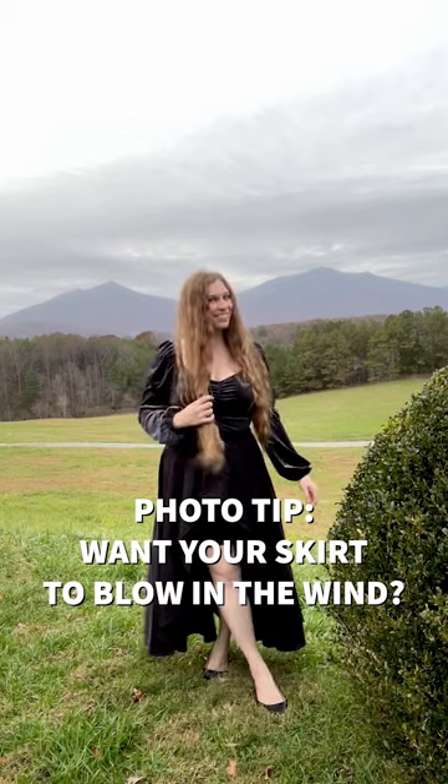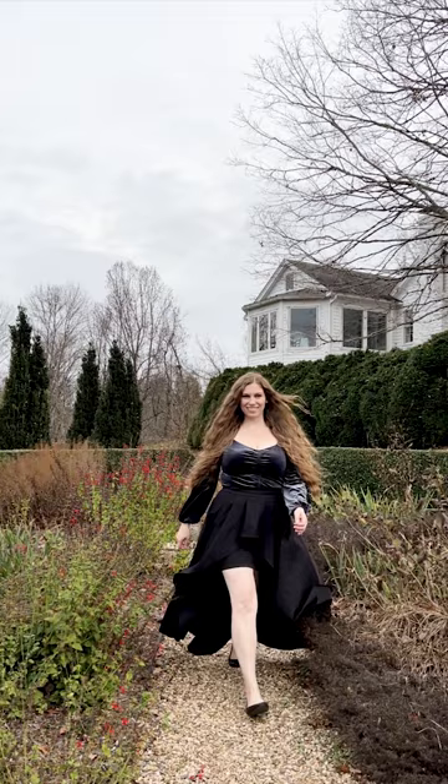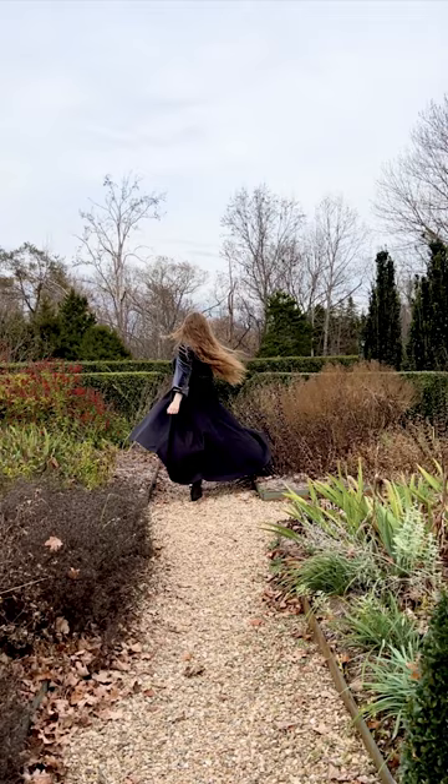Photo pro tip: if you want it to look like the wind is blowing your flowy skirt, you also have to toss your hair. The wind wouldn't move one and not the other.